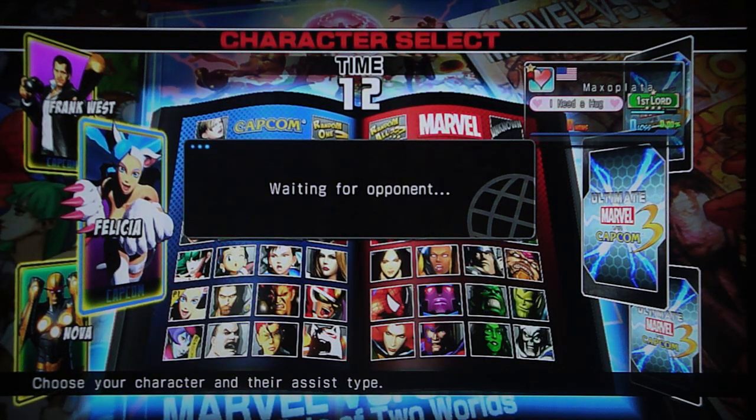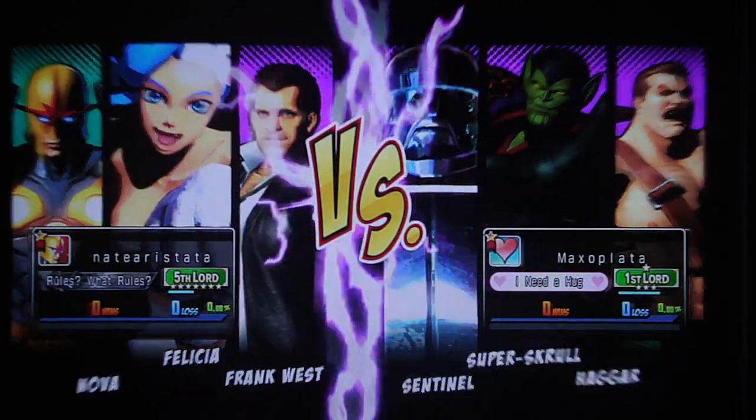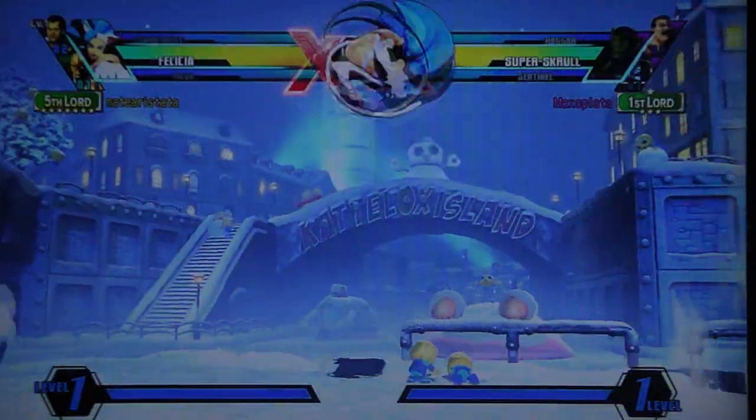A bunch of people were like 'how does Nova Frank Spencer work?' and they'd say 'oh my god, Spencer's assist is so amazing for Nova.' And I'm just sitting there like — it's not the assist that's amazing, it's what you get after the crumple that is amazing about the team. Getting the additional crumple is great, but it's what comes after that makes the team work. These clueless people.